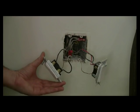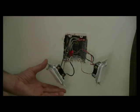Anytime that you're working with electricity, you've got to show respect to it. Always assume that the wires are hot.